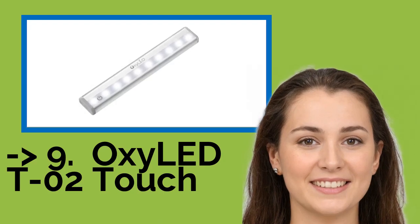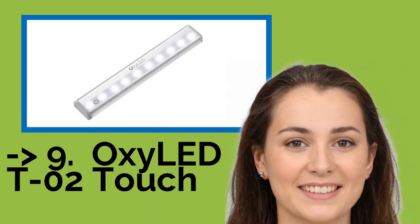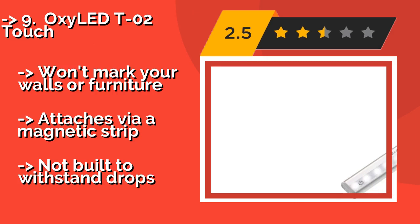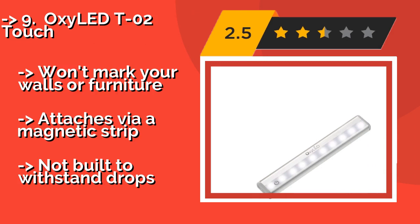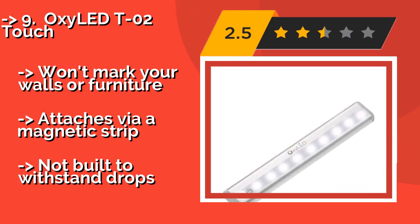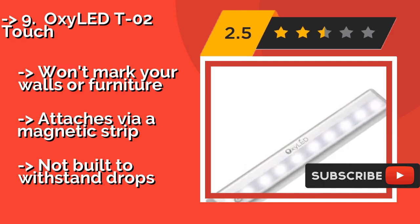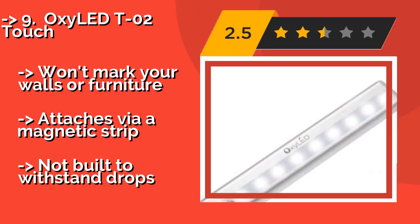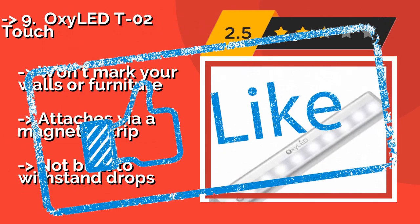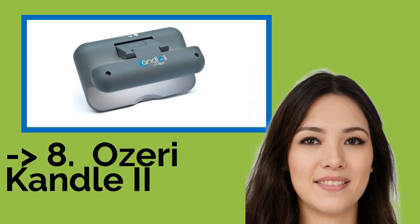#9: OxyLED T-02 Touch. A perfect addition to any closet, mirror, or bedside table. The OxyLED T-02 Touch, about $10, turns on and off with no more than a tap of its power button. It has 10 diodes behind its frosted panel for reliable illumination just about anywhere. Won't mark your walls or furniture; attaches via a magnetic strip. But it's not built to withstand drops.